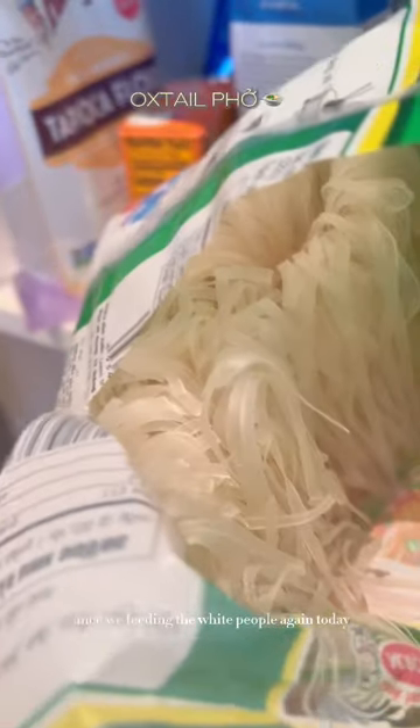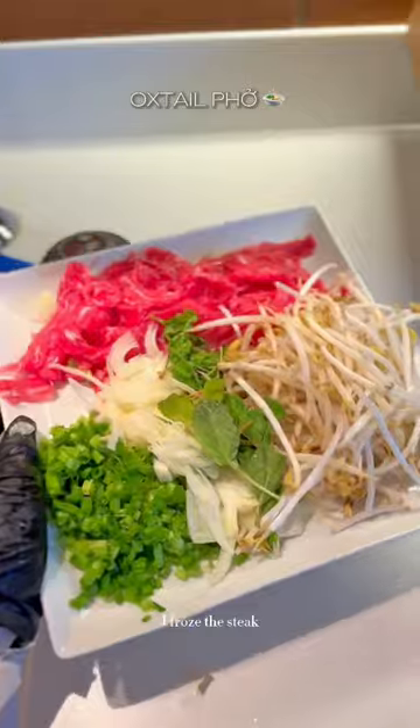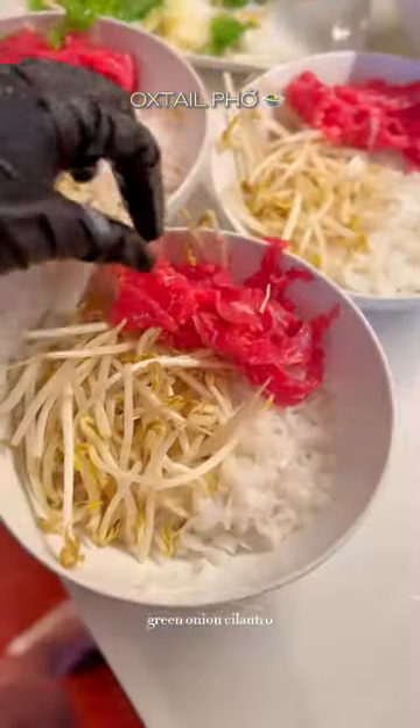Since we're feeding the white people again today, I used the real pho noodles from Vietnam. I used flank steak — I froze the steak so it's very easy to slice them thinly. Slice some onions, green onions, and cilantro.